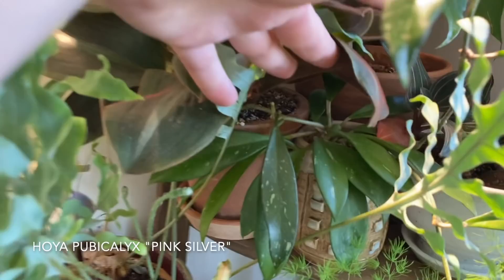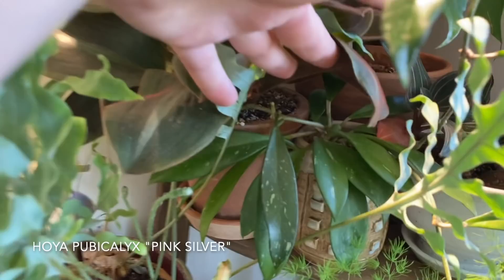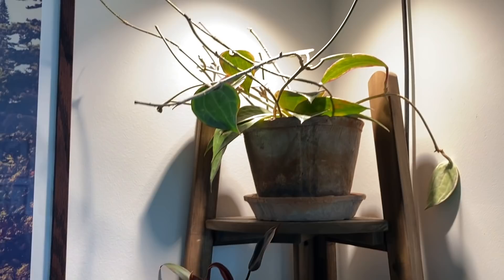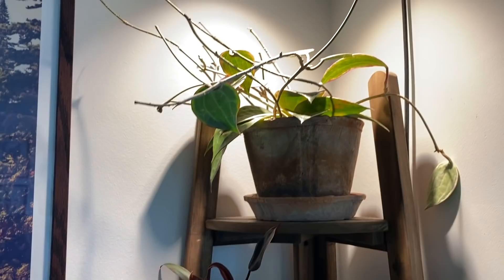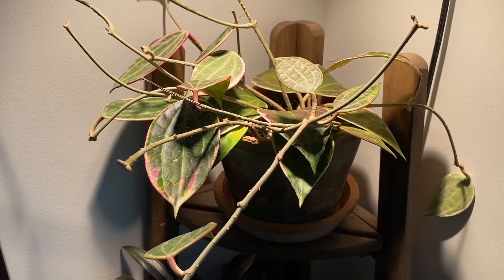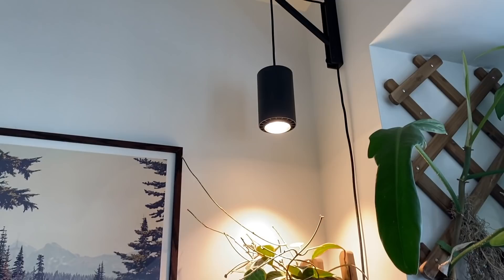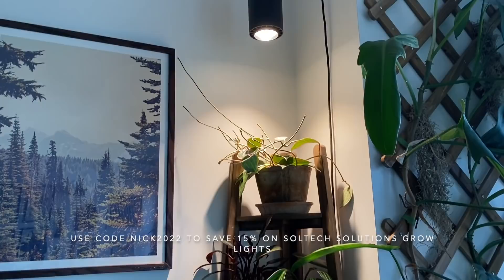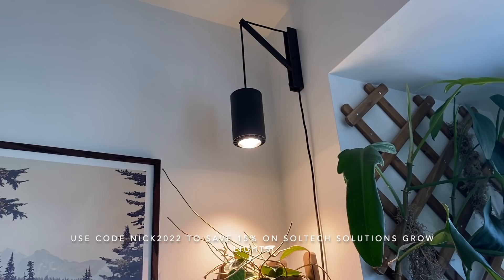I do have one more Hoya pubicalyx — the pink silver, or silver pink variety. I don't know exactly, but it looks just like the other ones. And then I have another Hoya macrophylla — the album marginata, or the variegated version. Some people have been saying this is actually latifolia. I haven't done enough research on that, but I do want to make a note of it. This one has been getting some really nice pink coloration thanks to my Soltech Solutions aspect light. You can use code Nick2022 to save 15% on any grow light from soltechsolutions.com — link in the description.